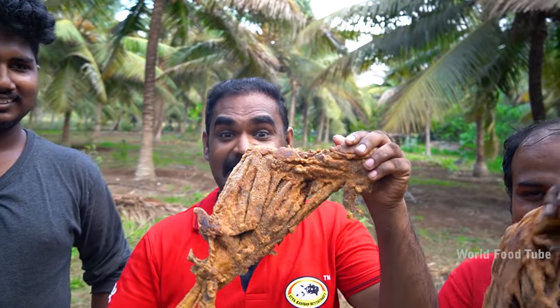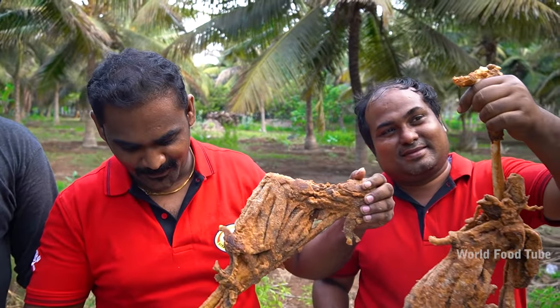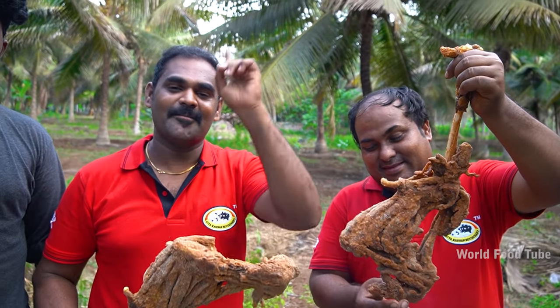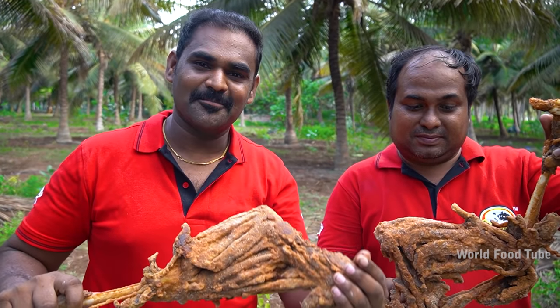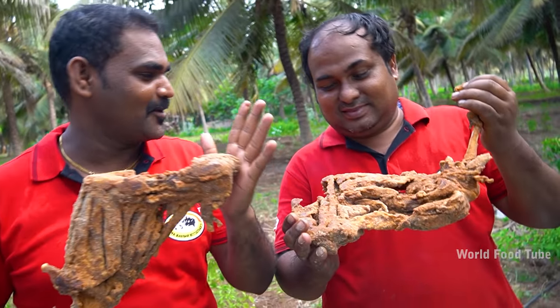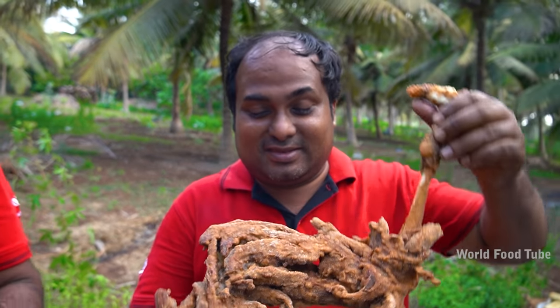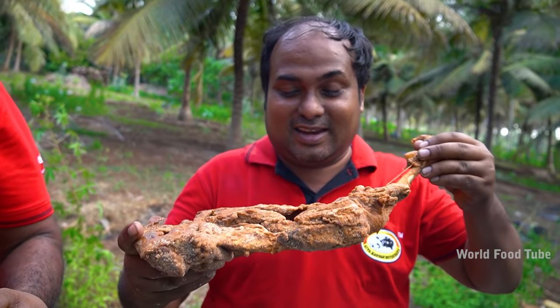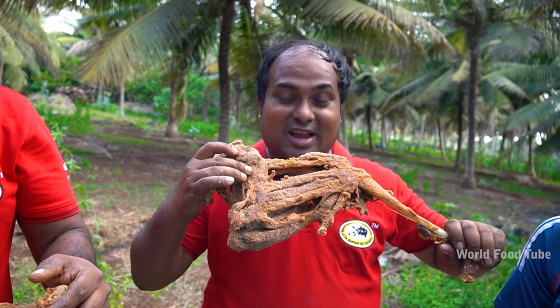This is a super mutton-leg KFC. We will eat KFC in the chicken, we will eat KFC in the mutton-leg. We will eat KFC style. How to eat KFC style — Dr. Rosh, this is a king. Let's take this, I'll get to the house. Take this.